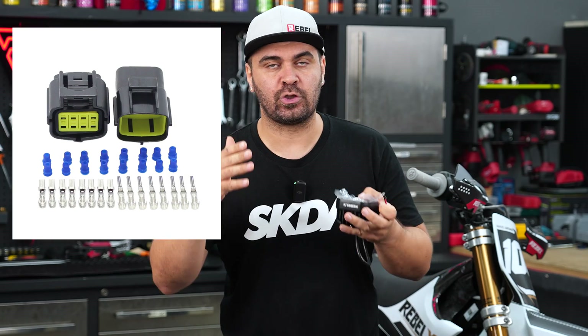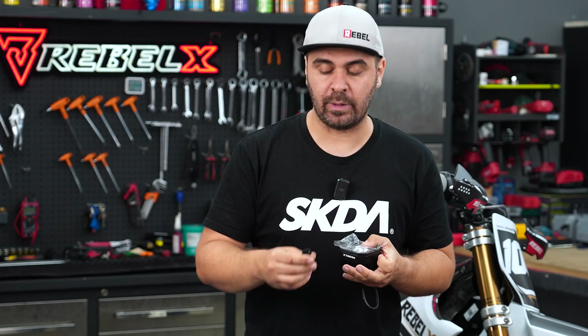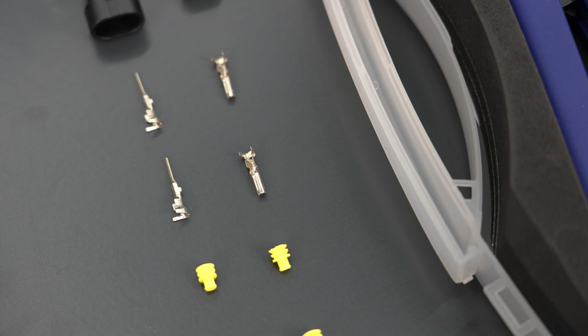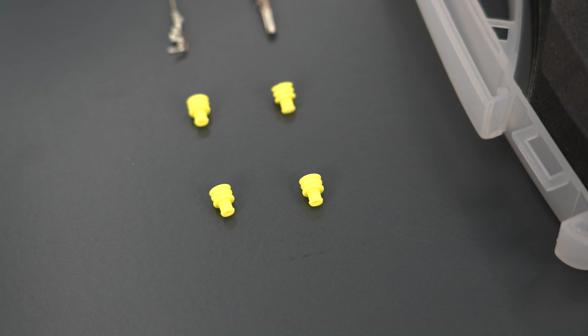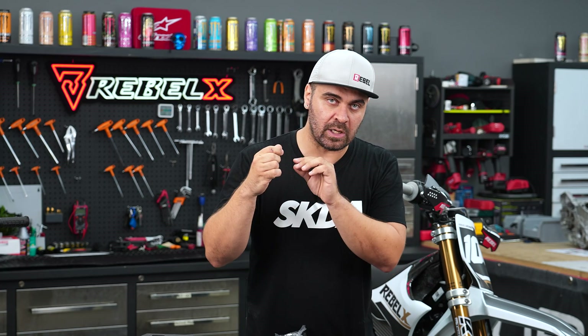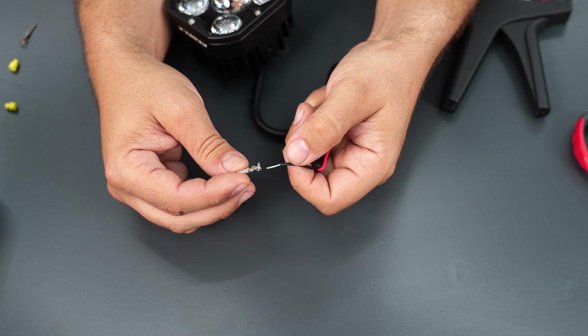On cars you usually have four or six-way connectors, meaning four or six cables going in. On each connector you can have a male and a female. Then you have the specific terminals for the wire, and you also have these rubber seals that are available in different colors — yellow, red, green, blue — that seal perfectly once you put the pin inside the connector. Now, with no further ado, let's start the crimping job.